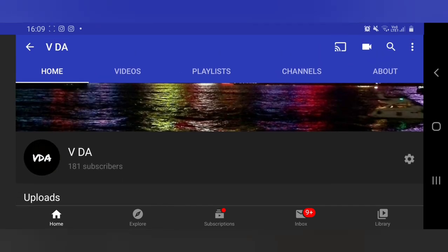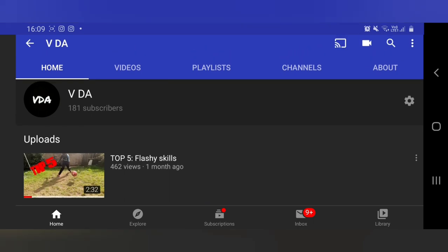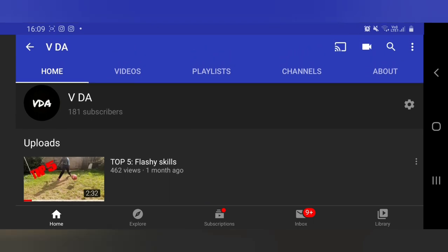462 views in one video blows my mind. If this video gets 20 likes, I will upload my next video sooner. Thanks for watching.